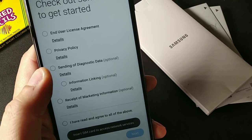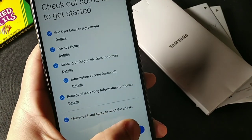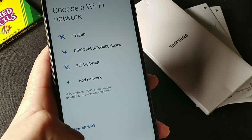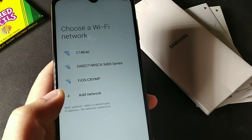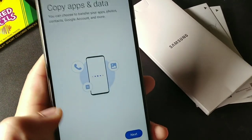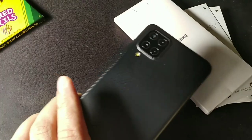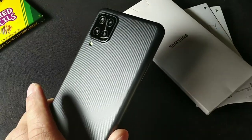You can get started but first you have to read all the terms and conditions. It has the Wi-Fi setup right here. The display is at 264 pixels per inch, 720 by 1560 HD+ — a medium density display. It has the Helio P35 processor on here, so we'll test that out and see if it's going to be pretty decent for the camera and overall performance.